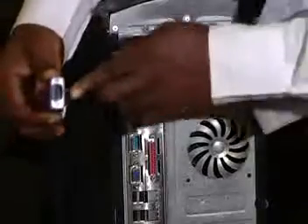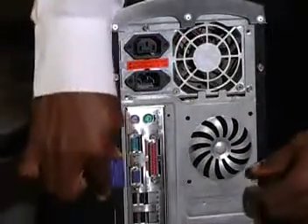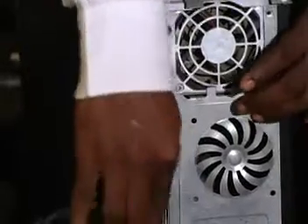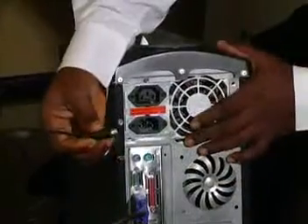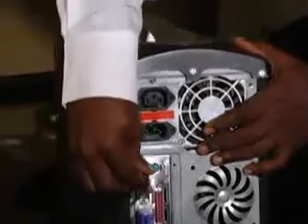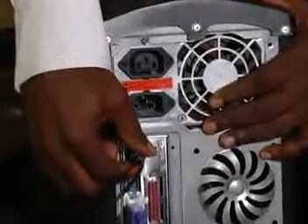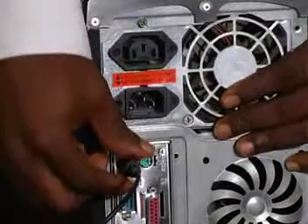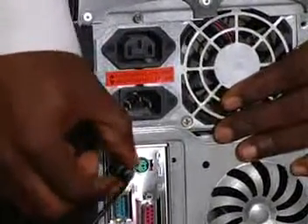It's just a question of looking at the pins, the direction of the pins, and then connecting by this simple connection. First of all, position it properly. Once you are sure that you position it properly, there's no need to apply force. Once you position it properly, you just push in gradually.